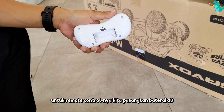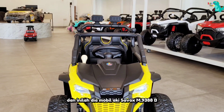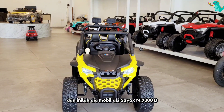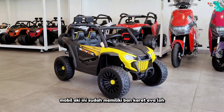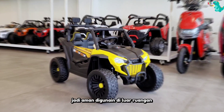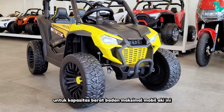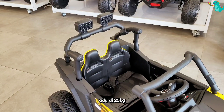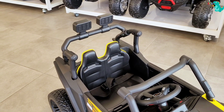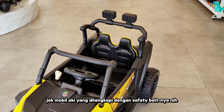Untuk remote kontrolnya, kita pasangkan baterai A3, dua baterai seperti ini ya. Dan inilah dia, mobil aki Savox M9388B. Mobil aki ini sudah memiliki ban karet Eva, jadi aman digunakan di luar ruangan. Untuk kapasitas beban maksimal mobil aki ini ada di 25 kg. Sudah terdapat jok mobil aki yang dilengkapi dengan safety belt-nya nih.